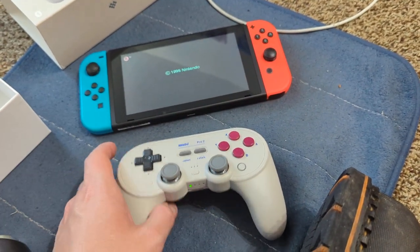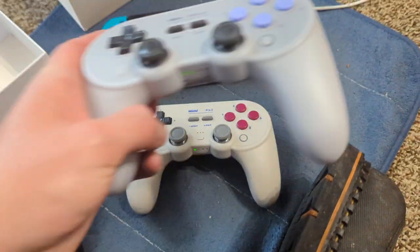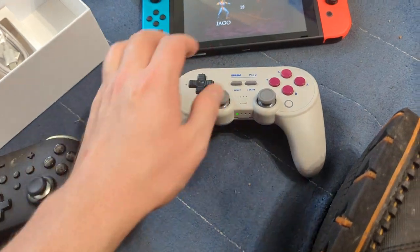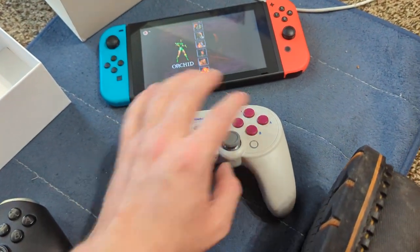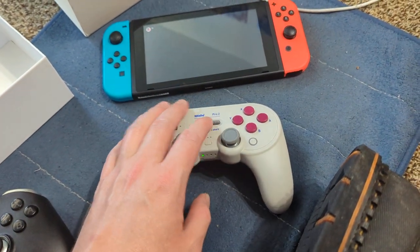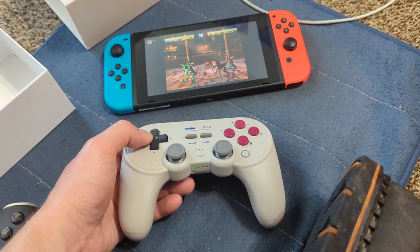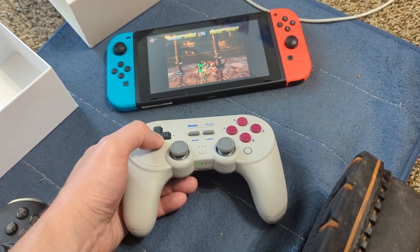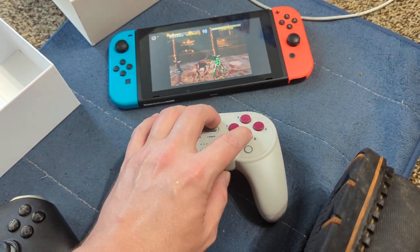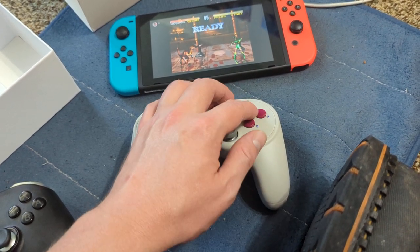It's an 8BitDo controller — they're good, they work. As you can even see from this older one, the analog sticks still read zero, which I was not expecting given its age. Should have gone to training mode or something to demonstrate properly.